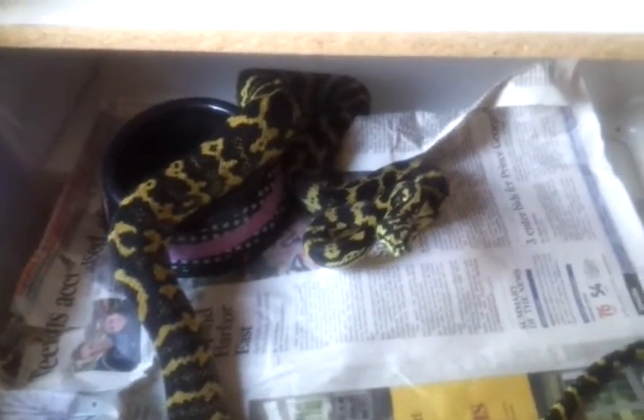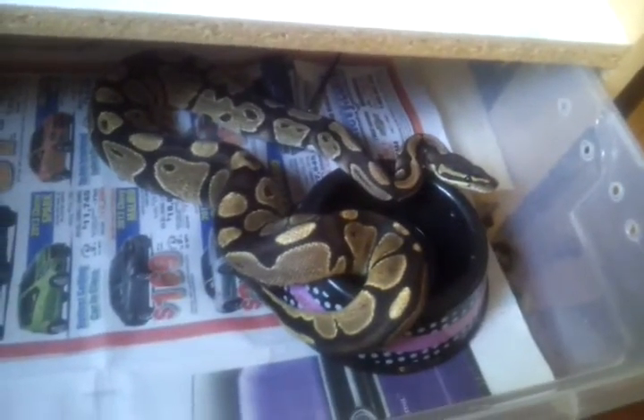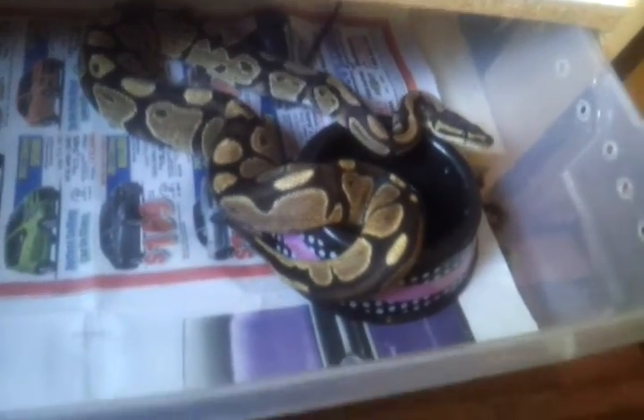This is my female Jungle Carpet. I moved her back into here from a 41-quart because she stopped eating as soon as I moved her into the 41-quart. I put her back in and she started eating again, so I'm going to keep her in there for a while. This is another wild-caught female, and she's eating okay.